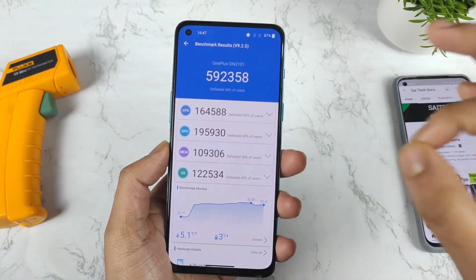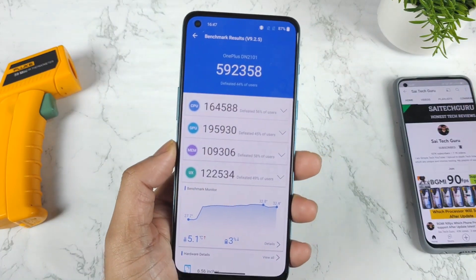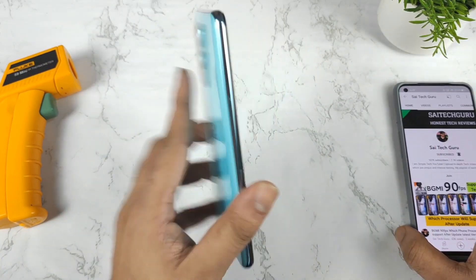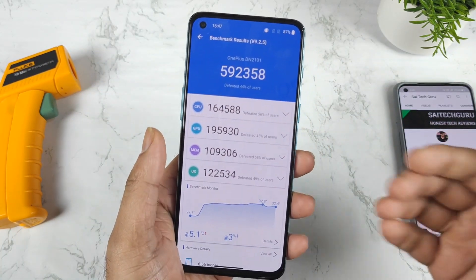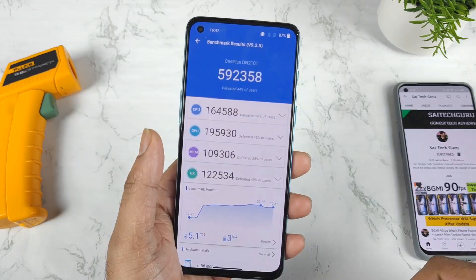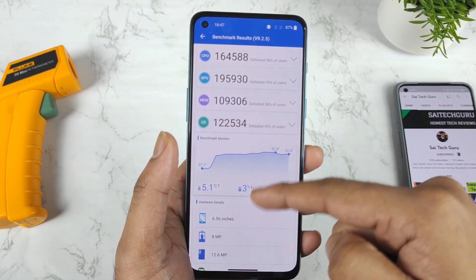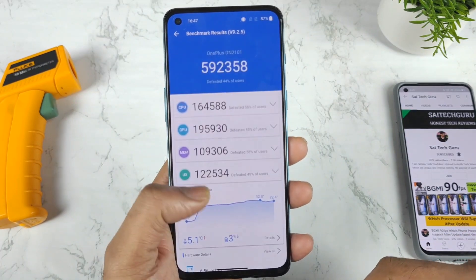Right now, without using any kind of high performance mode on the OnePlus Nord 2, this is the score we got — which is about 5,92,000. Yes, exactly — without any kind of high performance mode, this is the result. If you use high performance mode, the scores will be slightly better, coming close to 6,60,000 or 6,50,000. The temperatures did not increase much — only 5.1 degrees — and only 3% battery was drained.